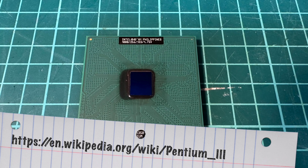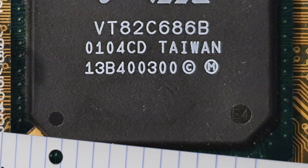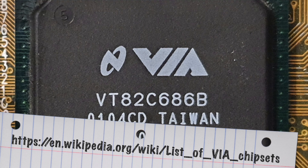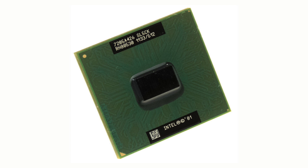This one is built on the Coppermine core, which is important as only this core is supported by the Via Polo Pro 133A chipset on this mainboard — but not the later Tualatin cores.